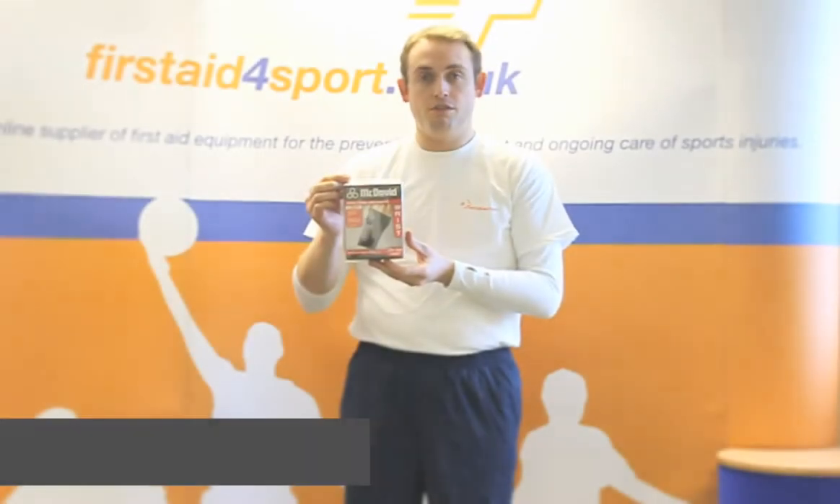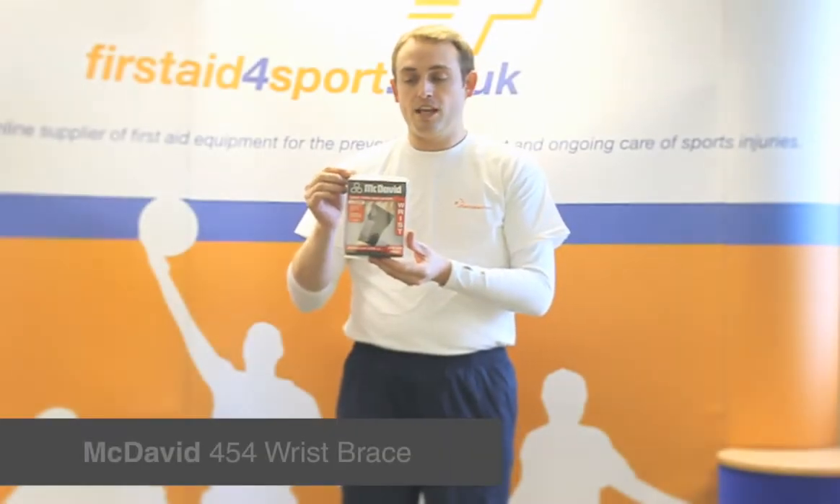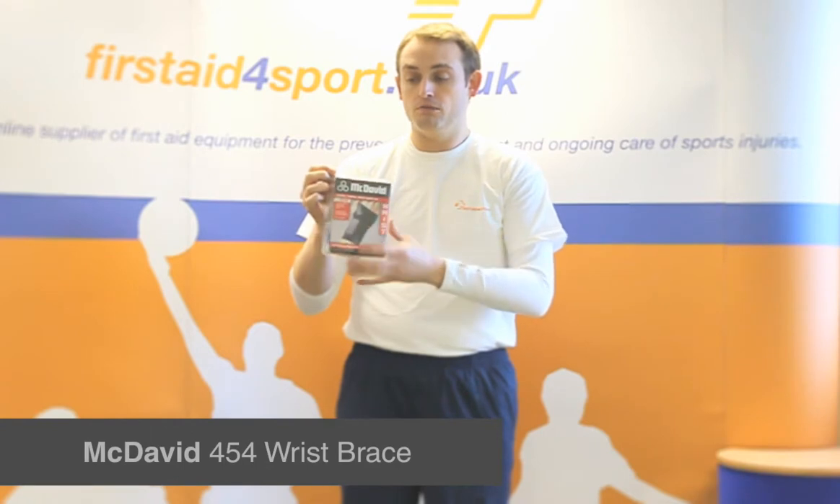I'm Michael Davison, Managing Director of First Aid for Sport, and this is the McDavid 454 Carpal Tunnel Wrist Support.